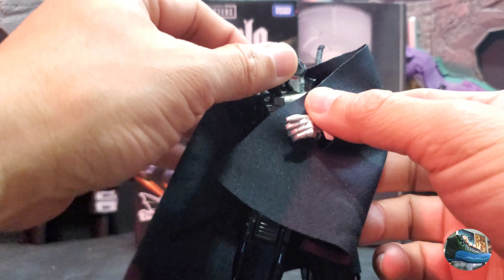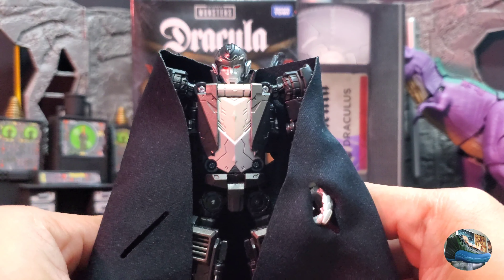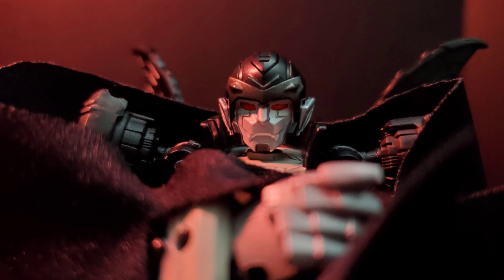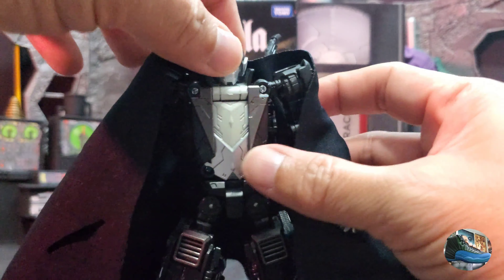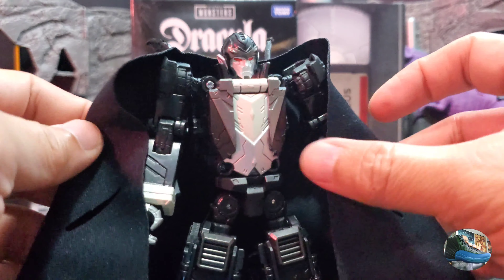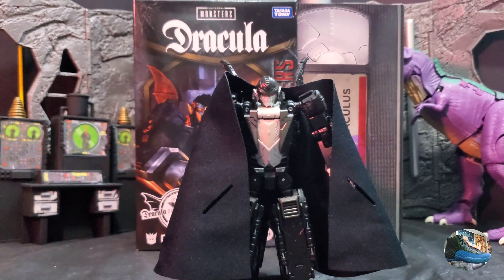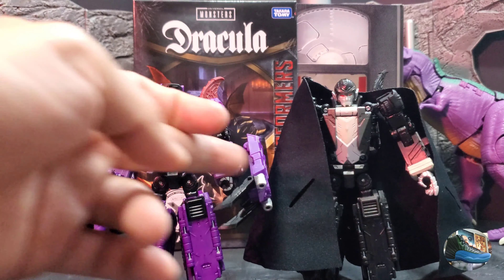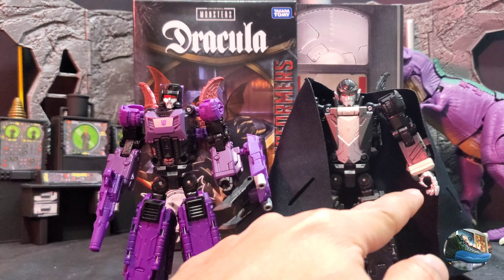Here is Dracula's — and I want to suck your blood! This figure is the same mold as the Headmaster's Mindwipe, but it's got a different head sculpt and different chest molding. There are some differences in the transformation since this is not a Headmaster anymore — you can't remove the head. But everything else is just the same, and he's got this included cape which really looks awesome and works really great for the figure, just in time for Halloween. Now let's bring in Mindwipe so you can see the size comparison. You see the chest is different for Mindwipe and Dracula's, and the hands are different for Dracula's as well.